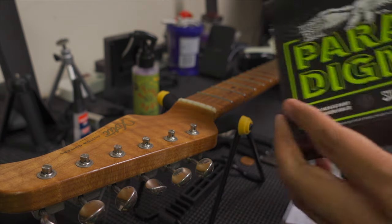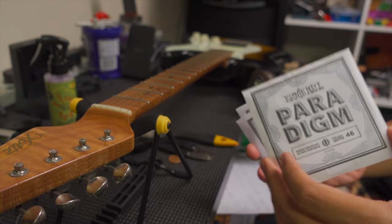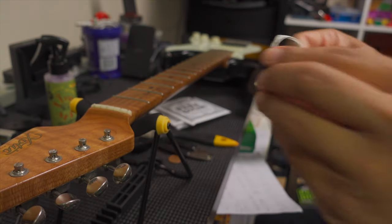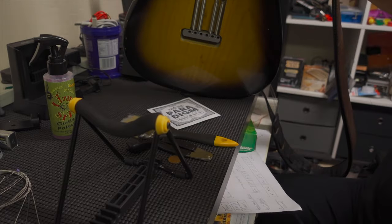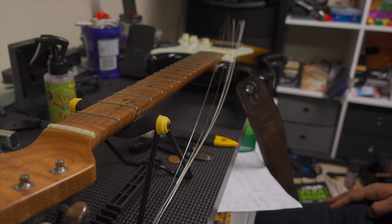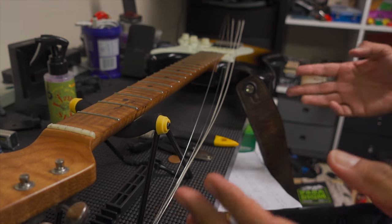The bit you've all been waiting for — the actual string change. That's all the prep done. Start with the 46, the low E string — it's going to be the same process for every string. I'm going to thread all of the strings through first. So that's all the strings threaded through. Some people like to take one string off and put them on one at a time — that's fine. The idea being that it keeps the tension on the truss rod pretty much equalized throughout the whole process. I like to do it this way just because it's a little bit easier.